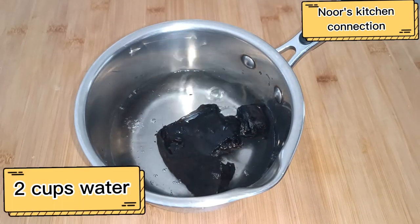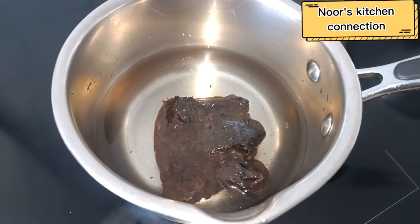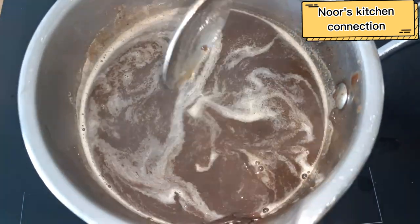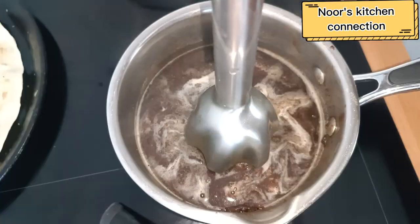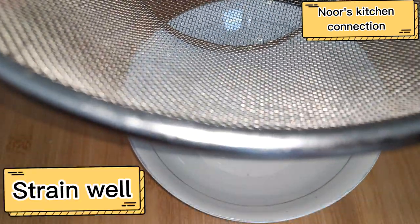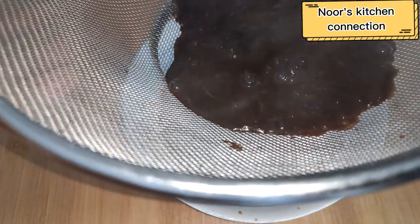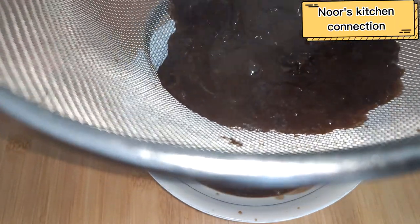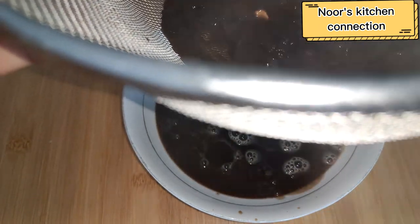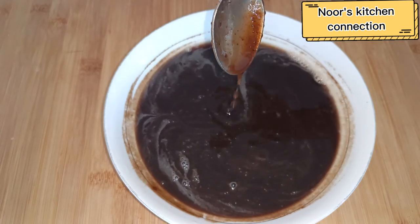This is seedless — the seeds are already removed. Add two cups of water and heat it at medium heat. Then the pulp is there, so we'll use a hand blender to blend it well. After that, sieve it through a strainer so that all the peels are removed and we get a smooth paste of this Imli.